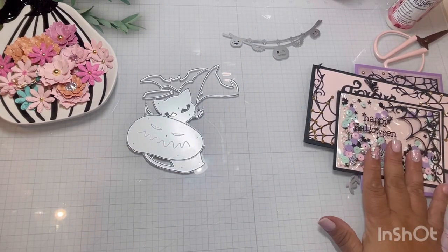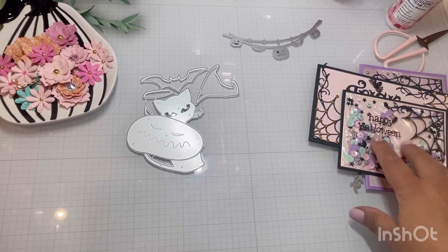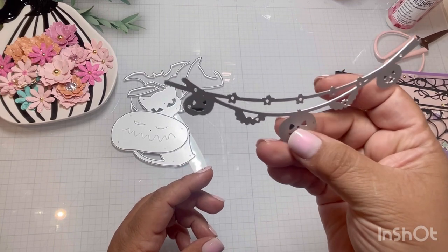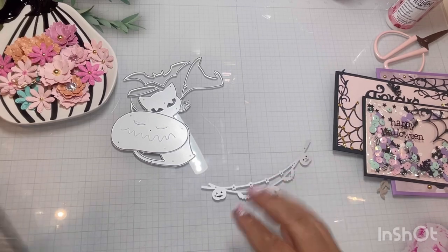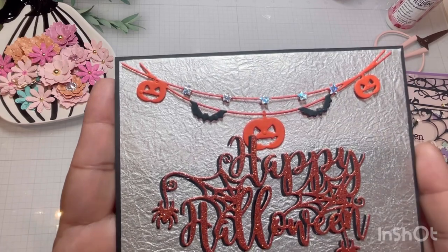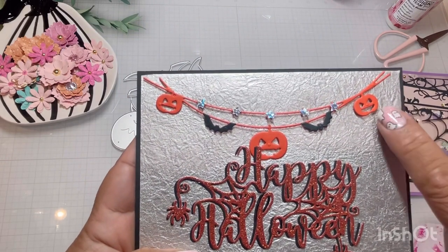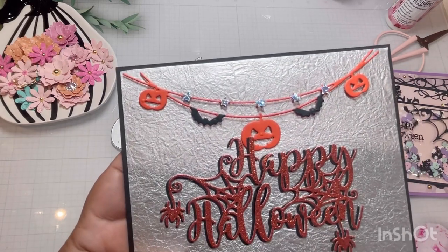So those are the ones with the trick or treat sentiment and the spider web. Again, I will link them for you. I did one project with this one — accidentally tore up the other ones I had — but let me show you this little banner that I did. Look at how cute that is. I definitely want to use this in my memory decks cards. I cut this out three times in orange and black and in that iridescent paper.